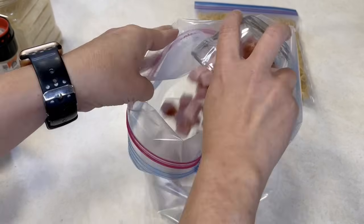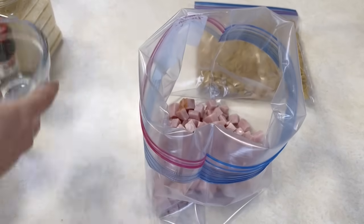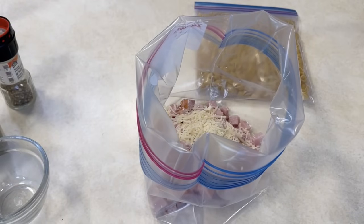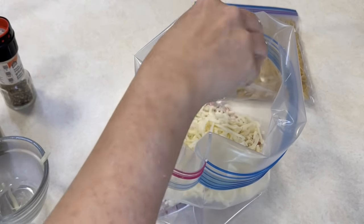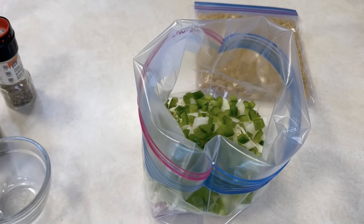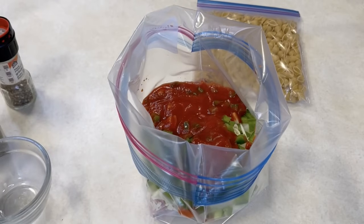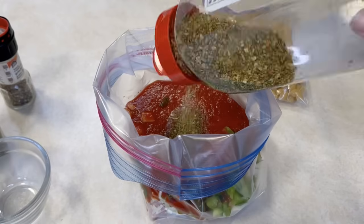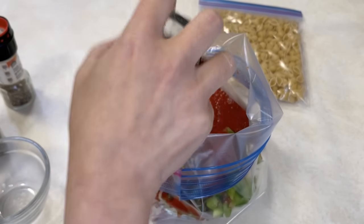Our next recipe is an oldie but a goodie — it's pizza casserole, and your kids will love it. In a large resealable bag you're going to add some cubed ham, shredded Parmesan cheese, some mozzarella cheese, a chopped onion, green pepper, some tomato sauce, Italian seasoning, and some red pepper flakes. Mix that all around, remove that excess air because air is the enemy — that's where your freezer burn comes from — and seal it up.